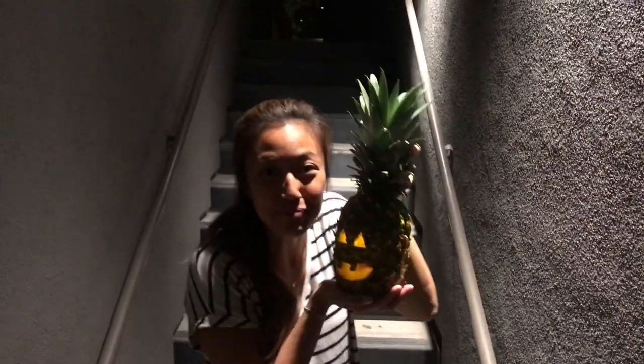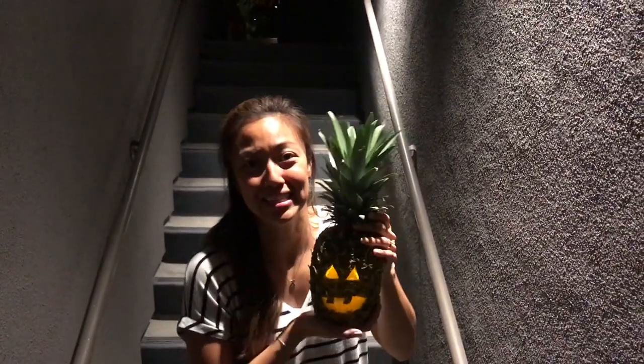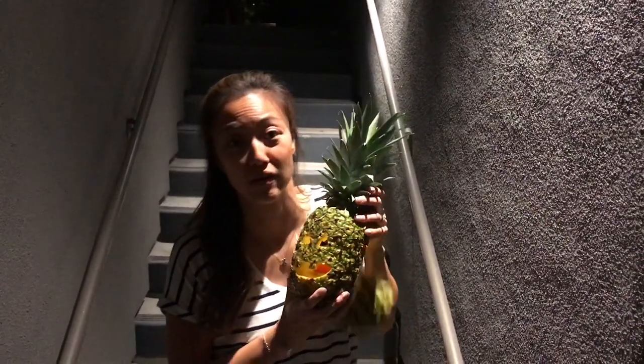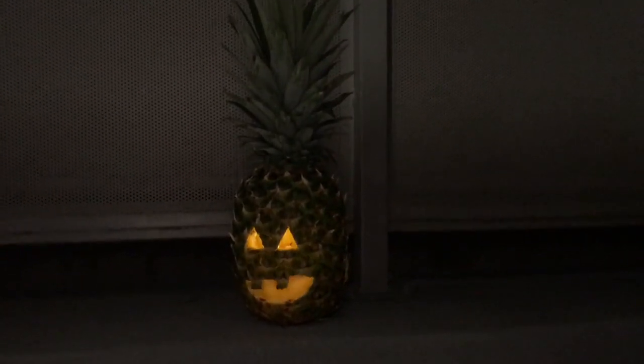It's nighttime, and look — he's glowing. I love it so much. It smells so delicious, first of all. Happy Halloween, folks. Spooky.